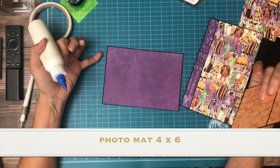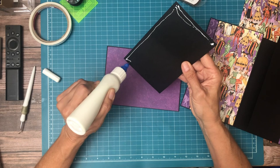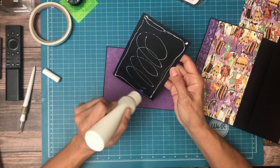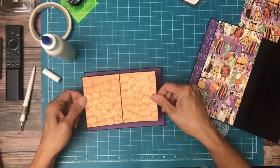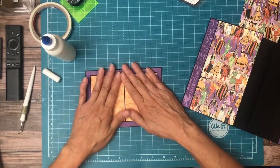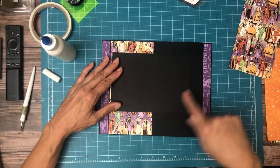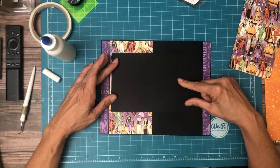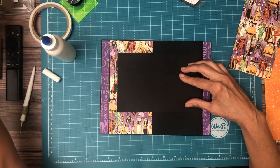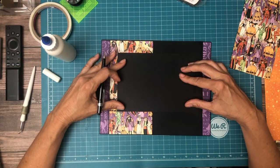This piece is five by seven, and this one is four by six. Now I know this is going to overlap and I'm going to use a magnet. So I'm going to go ahead and add my magnet and then we're going to dress the backside of this. That's about centered.